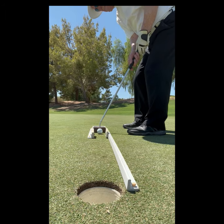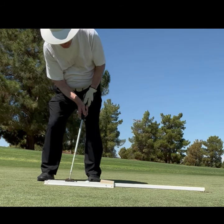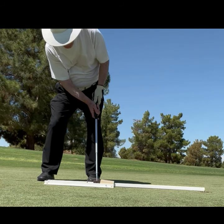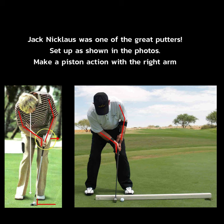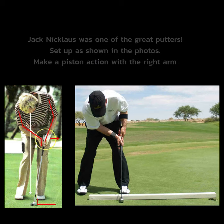Putting Piston Style. Jack Nicklaus was one of the great putters. Set up as shown in the photos, and make a piston action with the right arm.